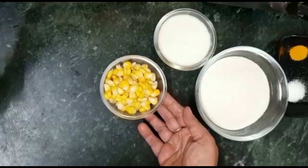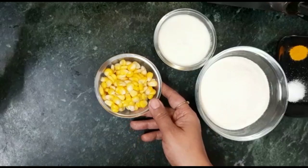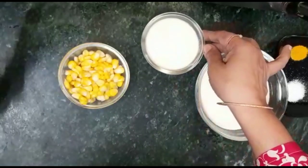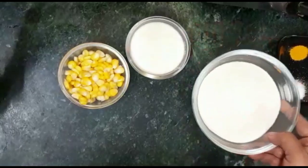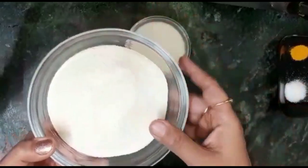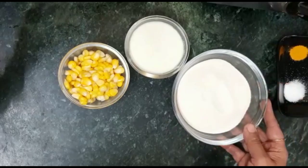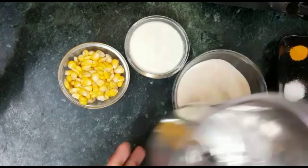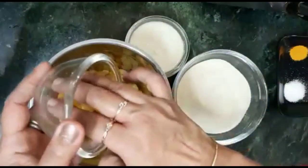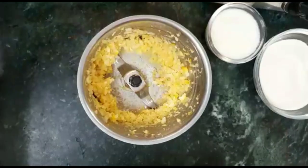I took half a cup of sweet corn. You can take any sweet corn. We will wash the sweet corn. I have a cup of sooji. We will use the sweet corn — first we will add sweet corn and grind it.